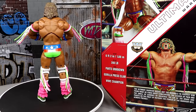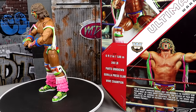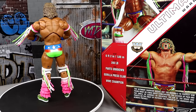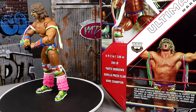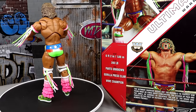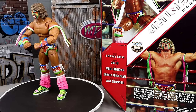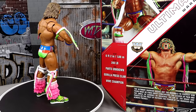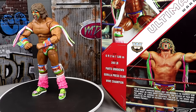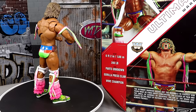Hulk Hogan definitely has the most: the Coliseum Collection, Ultimate Edition Series 13, the San Diego Comic-Con exclusive, the Amazon exclusive Fan Takeover, the NWO Hollywood Hulk Hogan, and the Best Of Hollywood Hulk Hogan. Ultimate Warrior has a lot as well — I think this is his fourth ultimate edition. Now let's crack him out of the packaging.